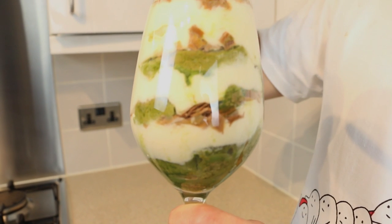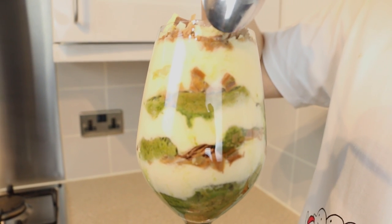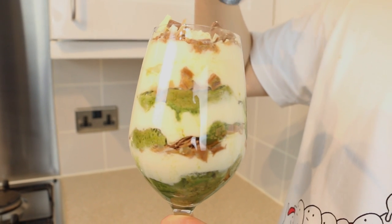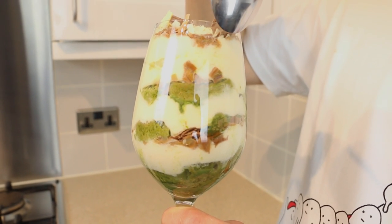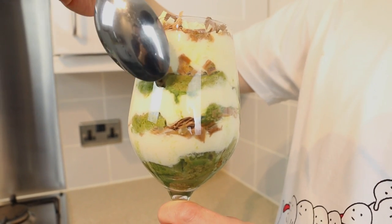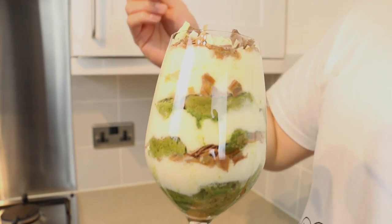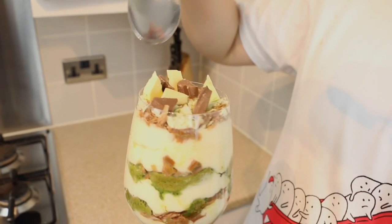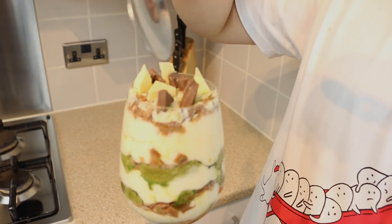The tiramisu has been in the fridge for a couple of hours, and it's just allowed each of the components to kind of set. I think the flavours are much more pronounced. The cream is my favourite part, so I've put in quite a lot compared to probably what others would like — it's completely down to your taste. You can add more chocolate, put less green tea, or put more fingers in. It's completely up to you.